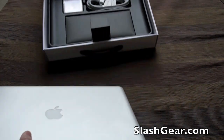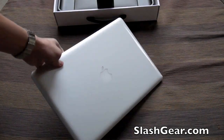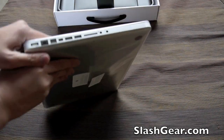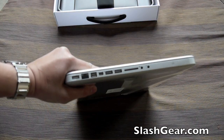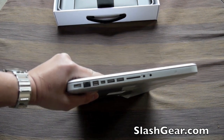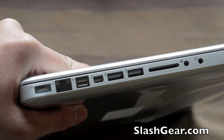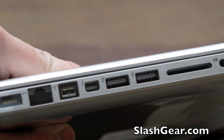But it's not always what's on the outside that matters, but also on the inside. The first thing you'll notice in terms of the change is the addition to the MacBook Pro is the Thunderbolt port.